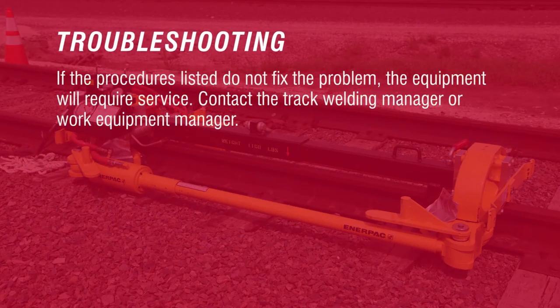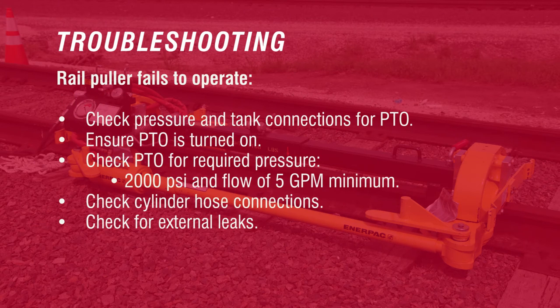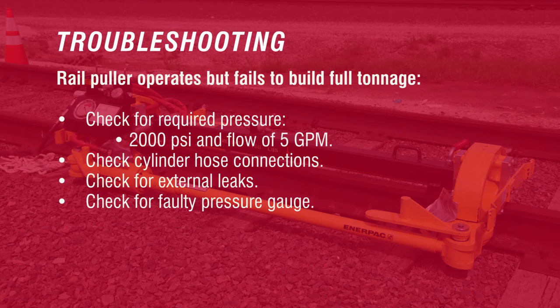If the procedures listed do not fix the problem, the equipment will require service. Contact the track welding manager or work equipment manager. Rail puller fails to operate: check pressure and tank connections for PTO, ensure PTO is turned on, check PTO for required pressure of 2,000 PSI and flow of 5 GPM minimum, check cylinder hose connections, and check for external leaks. Rail puller operates but fails to build full tonnage: check for required pressure of 2,000 PSI and flow of 5 GPM, check cylinder hose connections, and check for external leaks.